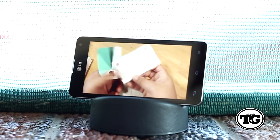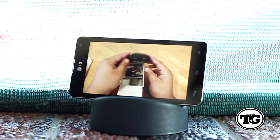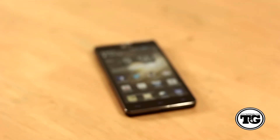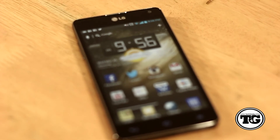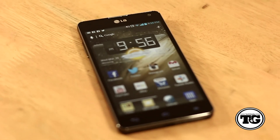Overall, the Optimus G is a powerful device with great specs like the quad-core processor and 2GB of RAM. It is also a great multimedia device, and for what this phone offers it really does meet today's standards. So there you have it guys — that is my review of the LG Optimus G. If you liked this video please subscribe and don't forget to like. I am Jens Garcia and I'll see you all in the next one.